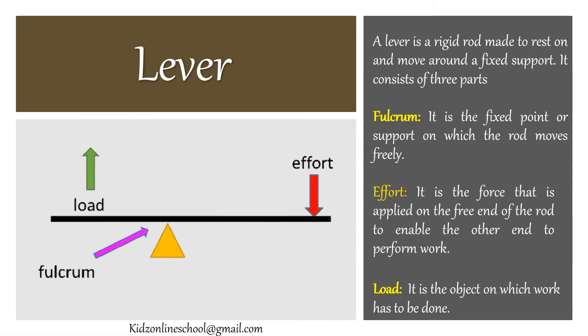A lever is a rigid rod made to rest on and move around a fixed support. It consists of three parts. Fulcrum — it is the fixed point or support on which the rod moves freely. Effort — it is the force that is applied on the free end of the rod to enable the other end to perform work. Load — it is the object on which work has to be done.